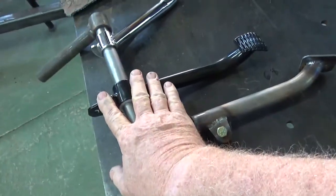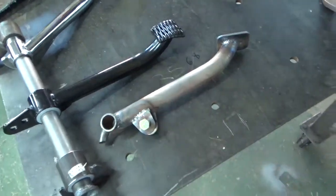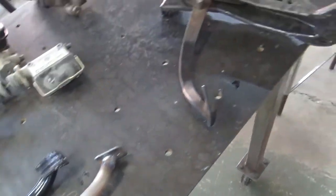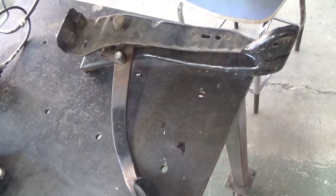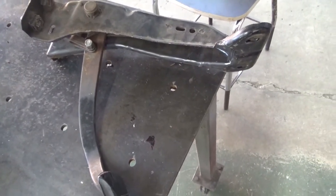This allows you to mount the master cylinder underneath the floor — this is like through the firewall. And honestly, this pedal here needed to be about another inch and a half long. So then we're onto this pedal here — this is the one out of the Falcon and it's like 5.7 to 1.